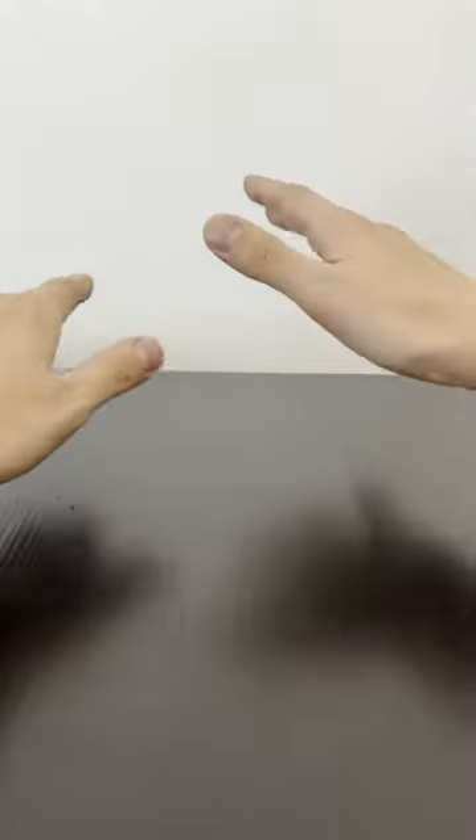But also, I'm lying. Okay, let's try this again.